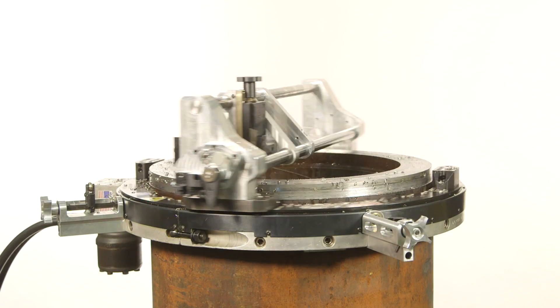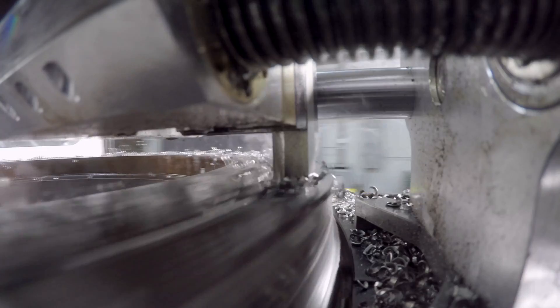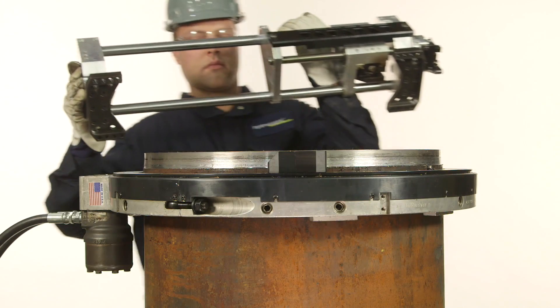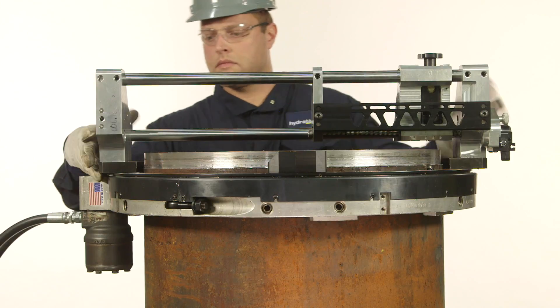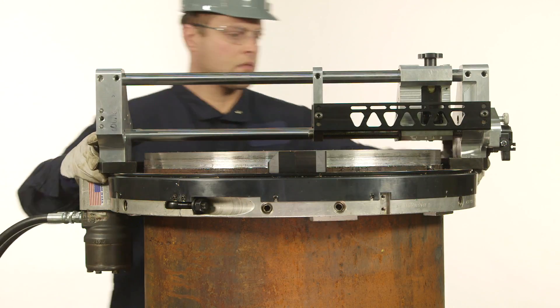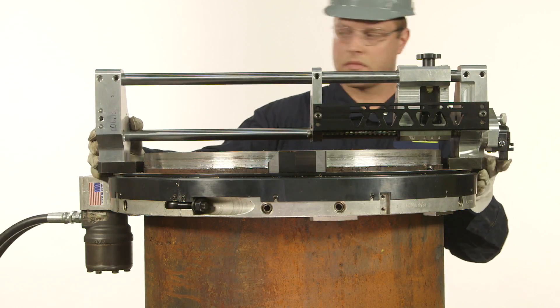Introducing the Profile Slide Attachment, the latest addition to the HydraTite Clamshell accessories. The Profile Slide Attachment automates the single point weld prep process and is especially useful on heavy wall weld preps.